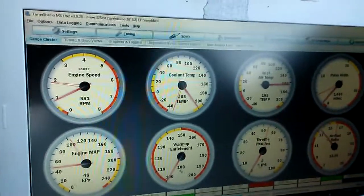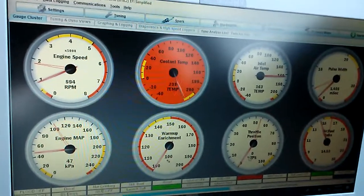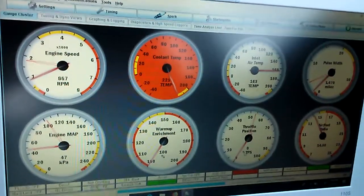The coolant temperature gauge is fidgety. Maybe something is loose with the circuit — I don't know. I'll check that out.